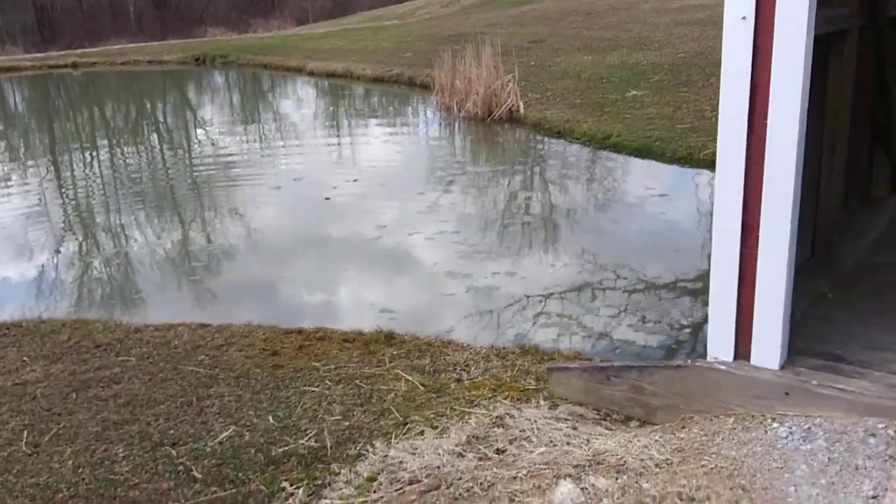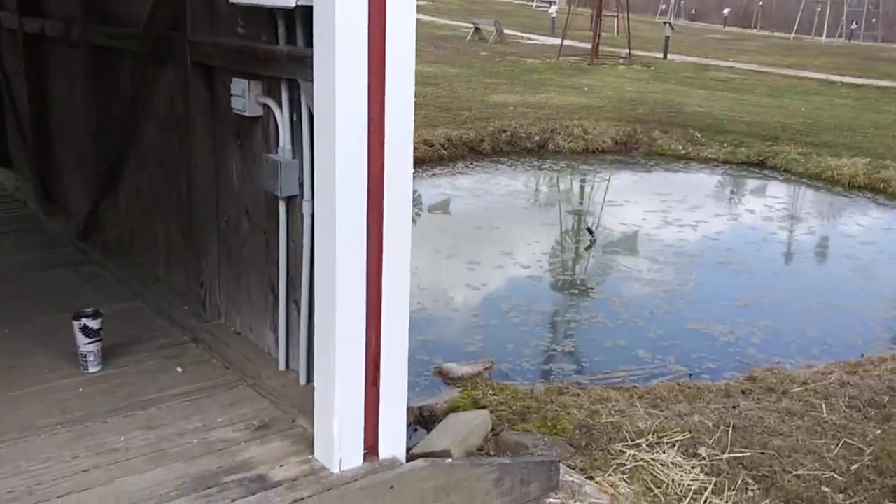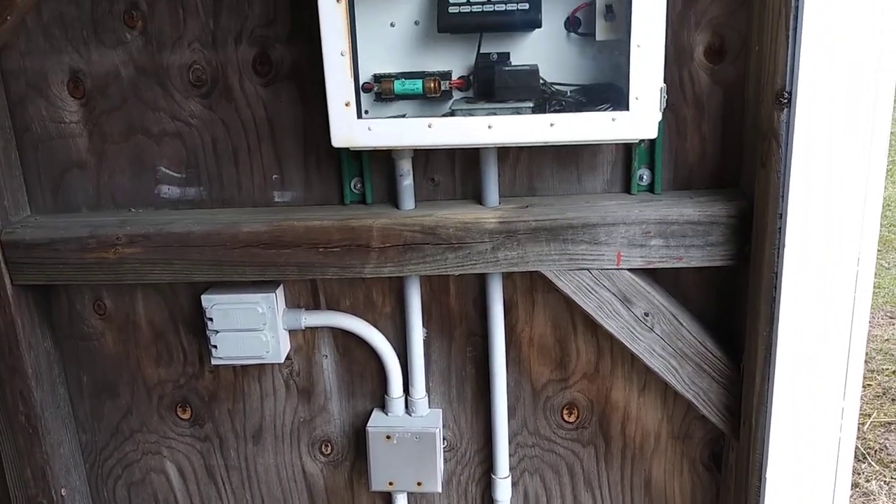Got some fish and frogs, this little covered bridge this way — they hooked up.